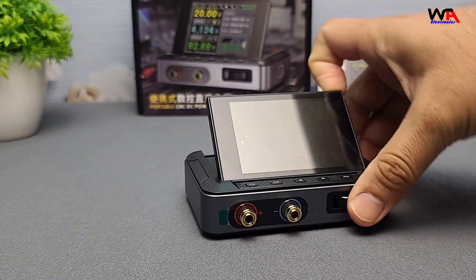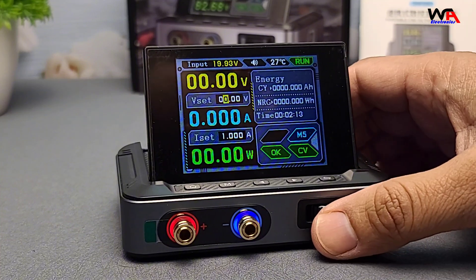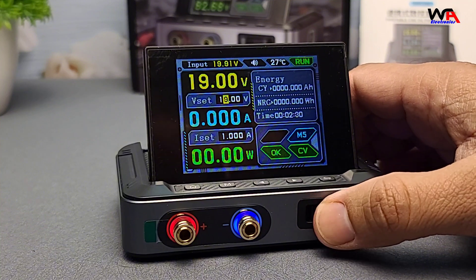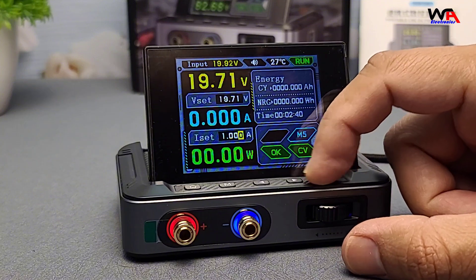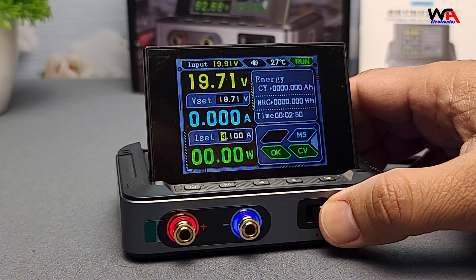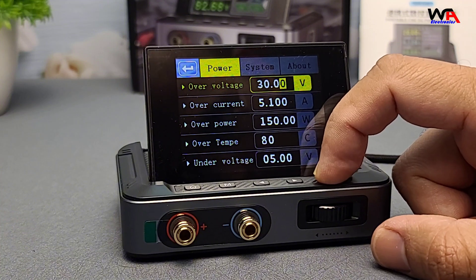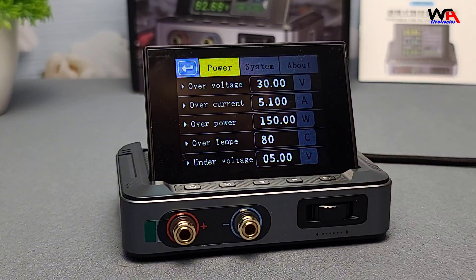The first thing that stands out is how solid the build feels considering its price point. It's made of durable plastic, but nothing feels flimsy. There's also a small cooling fan at the back to ensure it doesn't overheat during long operations. The DPS-150 offers an adjustable output voltage ranging from 0 to 32 volts, with a maximum output current of 5 amps, and is capable of outputting up to 150 watts. Additional features include short-circuit protection, over-current protection, and over-temperature protection.